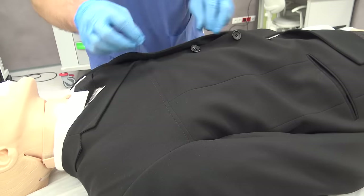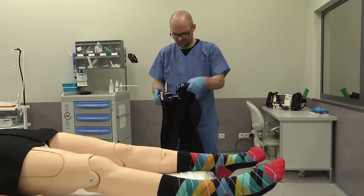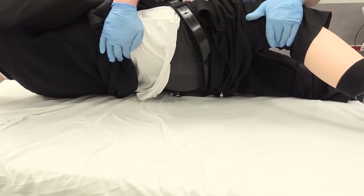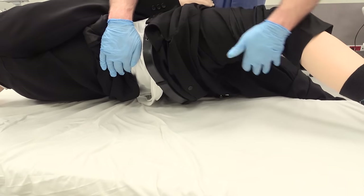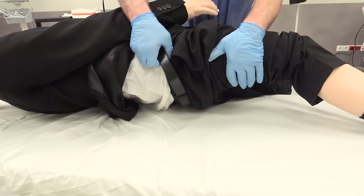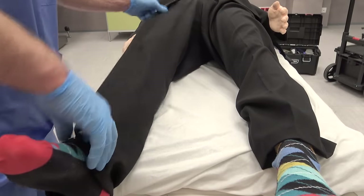Normally I put the pants on before the jacket, but I got too distracted with filming and put the jacket on first. I put the pants on both feet and slide them as high as possible, then turn the body to the side and pull the pants up. It's important to bunch the material up as far as it can go, because otherwise your own hand will prevent you from pulling with the other. I grab the trouser leg and even everything out.